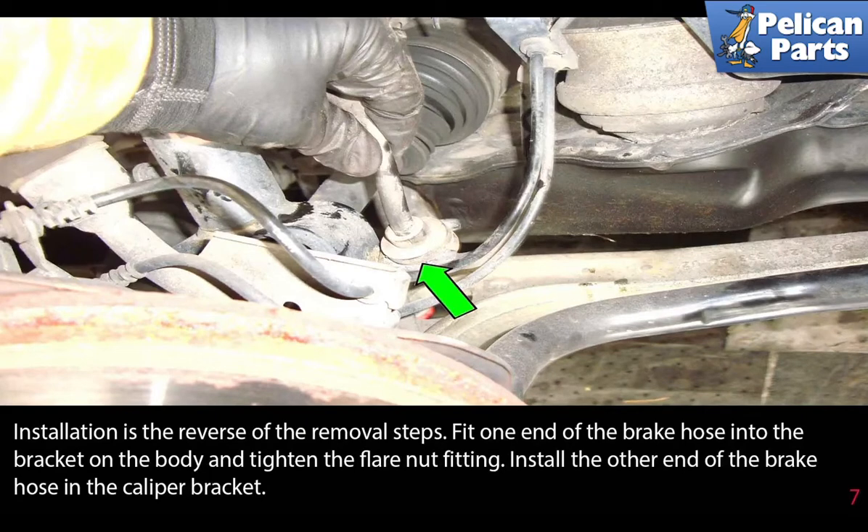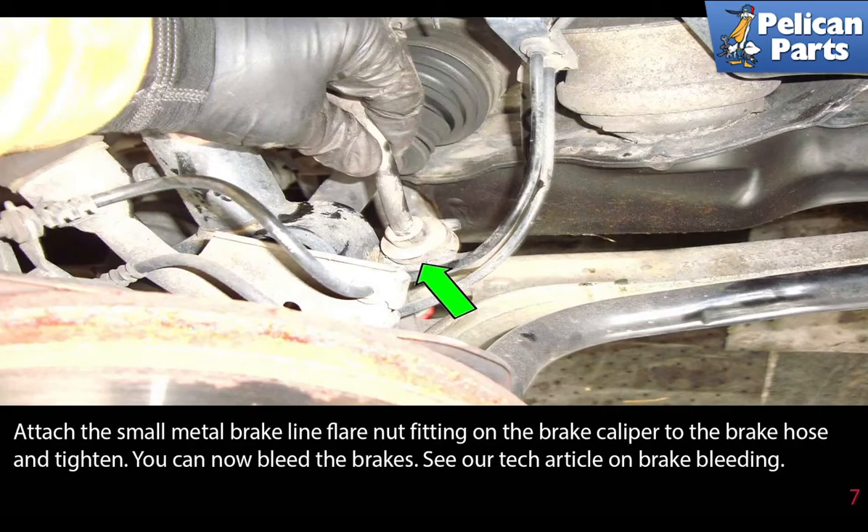Installation is the reverse of the removal steps. Fit one end of the brake hose into the bracket on the body and tighten the flared nut fitting. Install the other end of the brake hose into the caliper bracket. Attach the small metal brake line flared nut fitting on the brake caliper to the brake hose and tighten. You can now bleed the brakes — please see the link at the end of this video for further assistance with that.